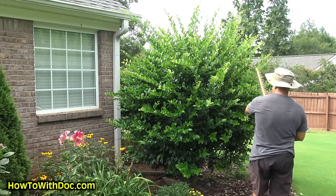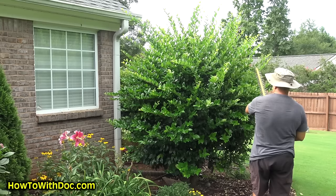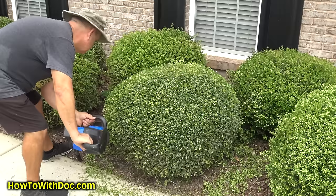I originally was just gonna make this video a hard cut video, where you have a big ugly bush and you just want to take it way down really hard. I've done that many times - we've taken them down to stumps before. But then I decided to trim the front bushes as well, since so many people have asked about my trimming on the small bushes out front. Let me show you how to do a soft cut.